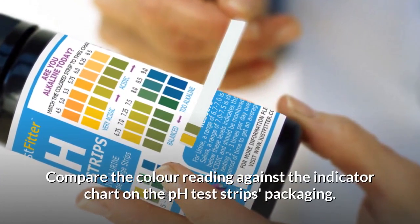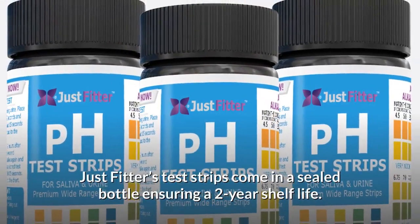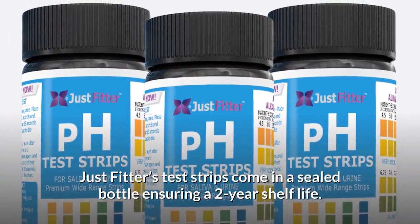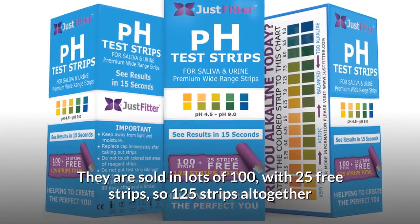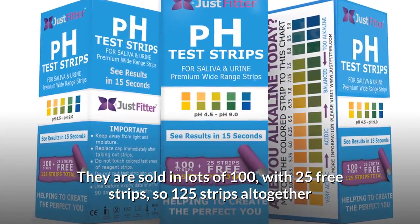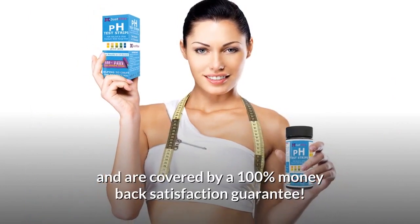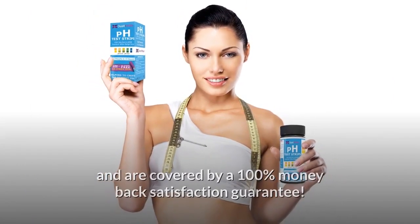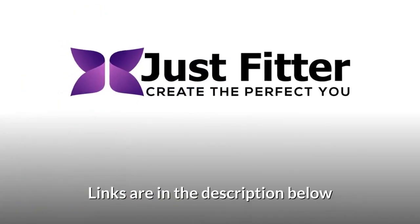Just Fitter's test strips come in a sealed bottle ensuring a two-year shelf life. They are sold in lots of 100 with 25 free strips — 125 strips altogether — and are covered by a 100% money-back satisfaction guarantee. Get your own bottle today; links are in the description below.